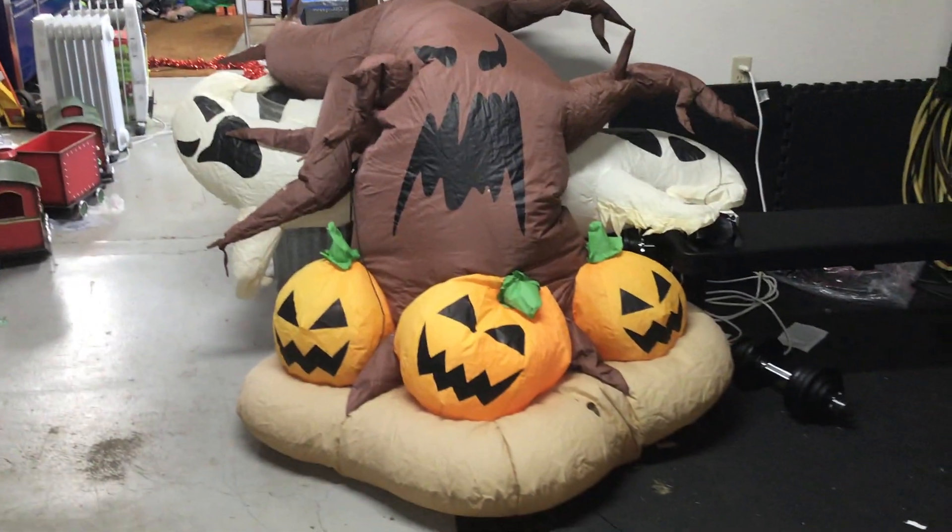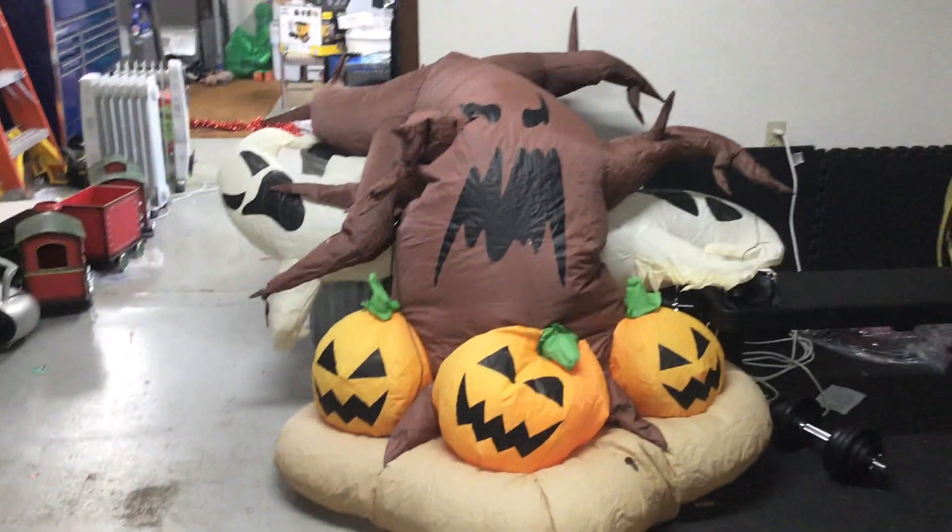There it is — the unfortunately bad shape eight-foot tree.